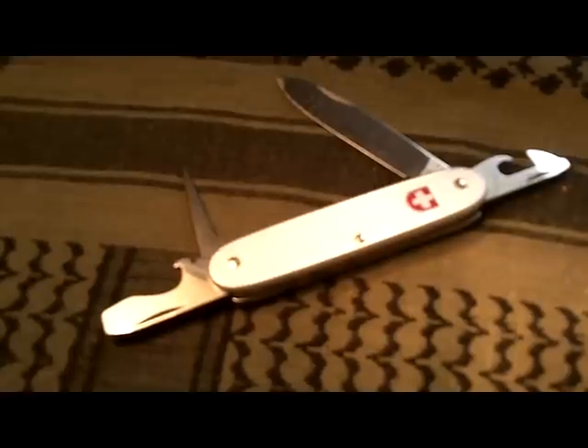What sets this apart is instead of having the traditional red plastic scales that most of us are used to seeing on a Swiss Army knife, it has aluminum scales — they call them ALOX.